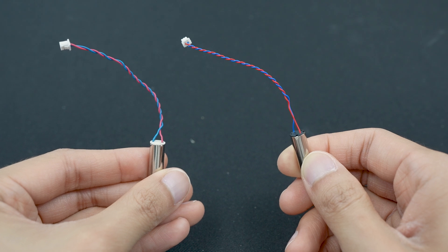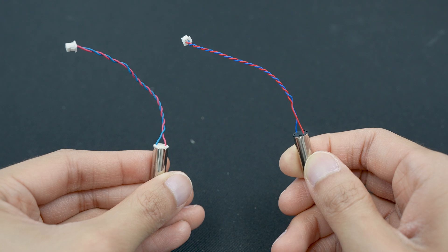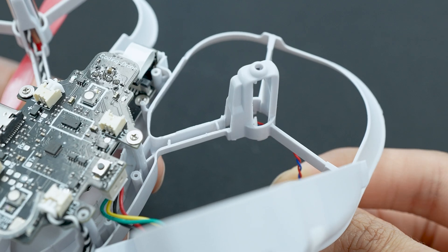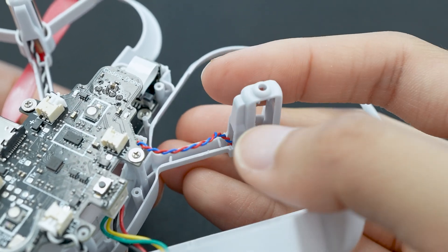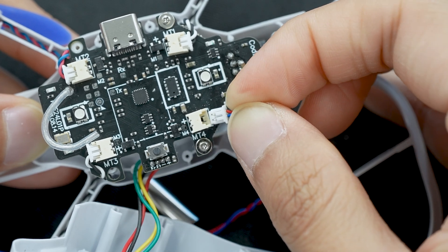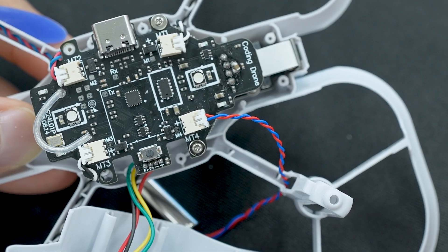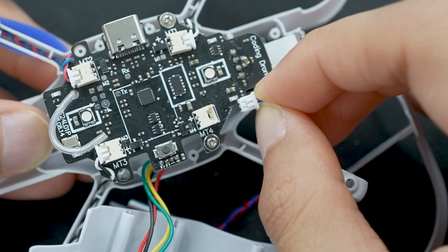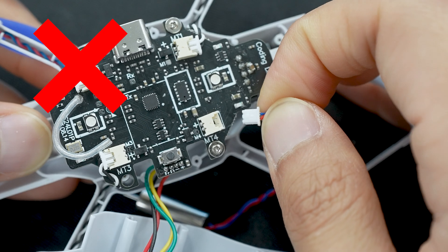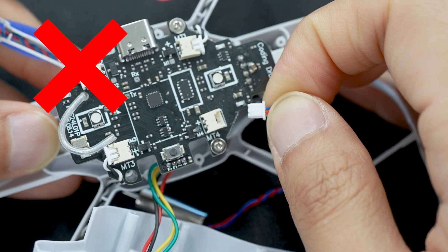For reinstalling the new motor, you'll just do everything in reverse. First, check that the wire colors match the wire colors of the motor you just removed. Start by threading the connector of the motor through the housing. Next, you'll want to insert the connector into the connector socket on the drone's main board. Make sure that it is facing the correct way — you'll want the side with the two tabs and some exposed metal to be facing upward, not the side that's flat. You should be able to feel it slide into place once you've inserted the connector fully.